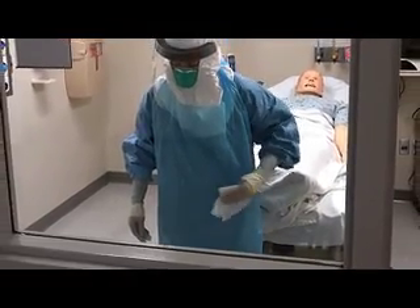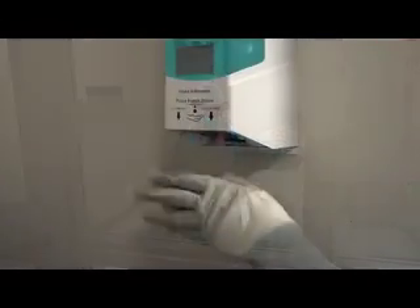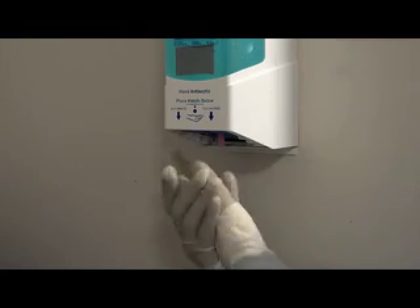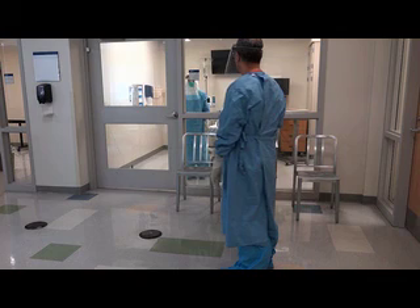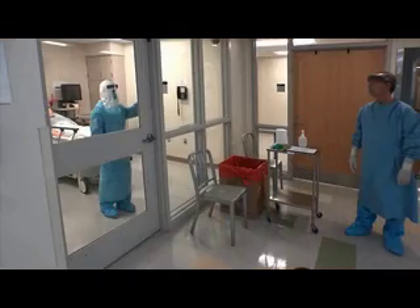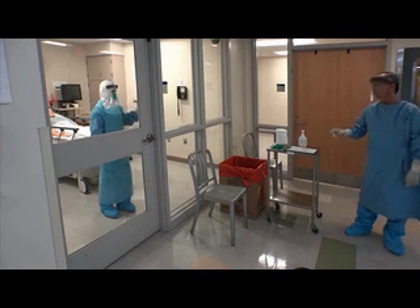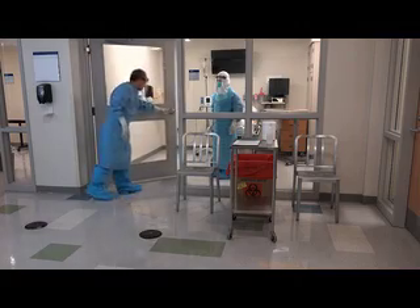Before leaving the patient's room, first use an EPA-registered disinfectant wipe to disinfect any visible contamination on your PPE. Disinfect your outer gloves with an alcohol-based hand rub and allow your gloves to dry. Ensure that a trained observer is available in the anteroom to supervise the PPE removal process using a checklist, and to watch meticulously for any breach in protocol. It is important for the trained observer to wear a fluid-resistant or impermeable gown, a full face shield, two pairs of gloves, and impermeable boot coverings. Enter the anteroom when indicated by your trained observer.